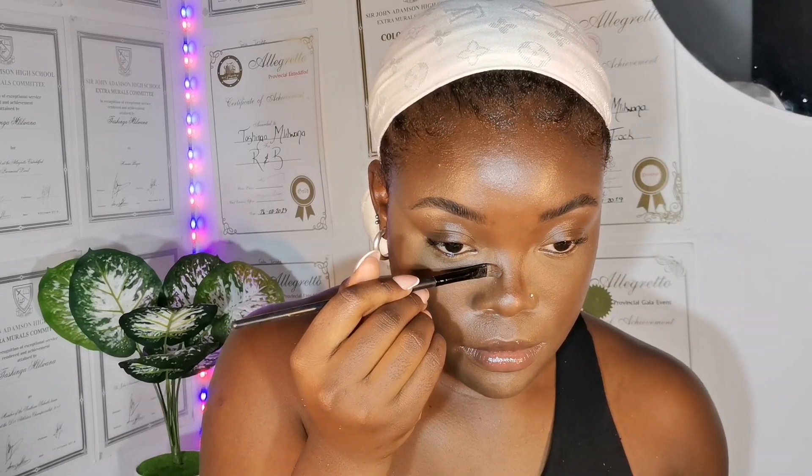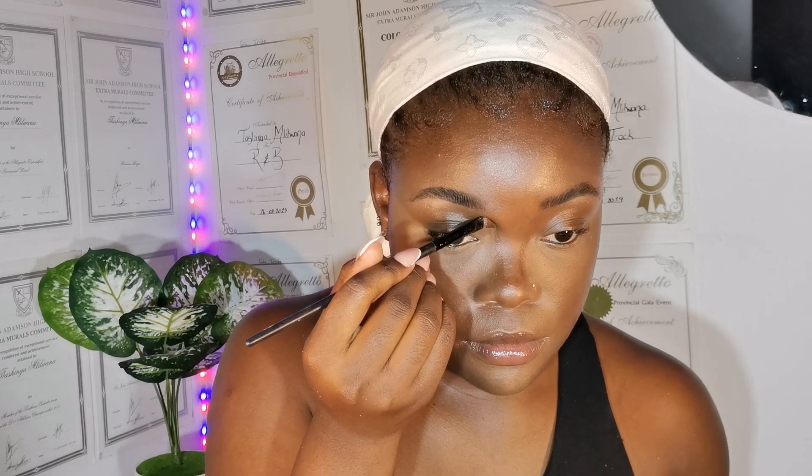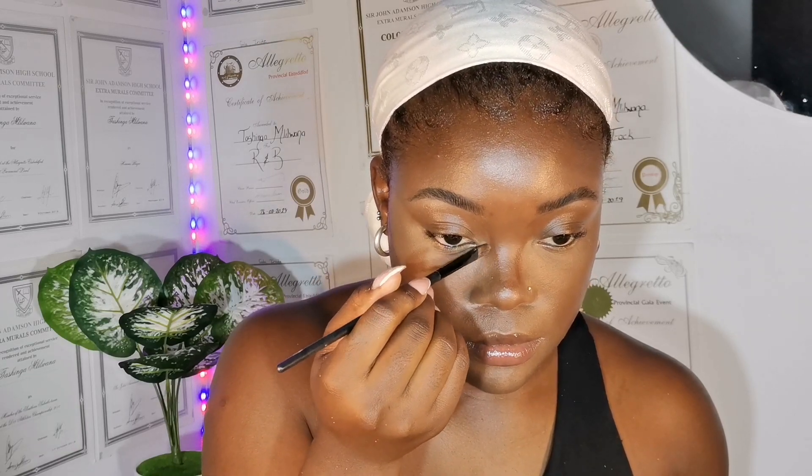One thing I've changed about my makeup is that my nose contour isn't as sharp as it used to be. It's more subtle now, and I give myself a button nose every time I do my nose because I feel it suits me — it's really cute. Try giving yourself a button nose the next time you contour your nose. I promise you it's worth it.